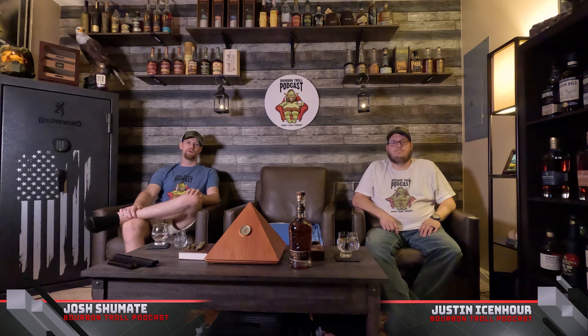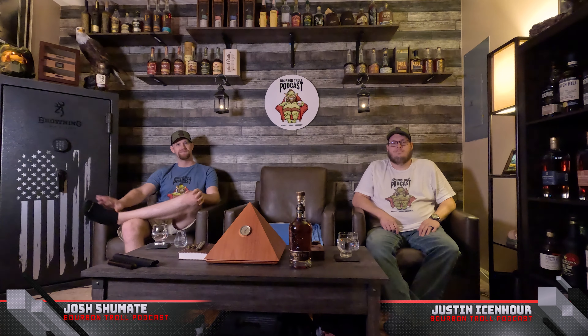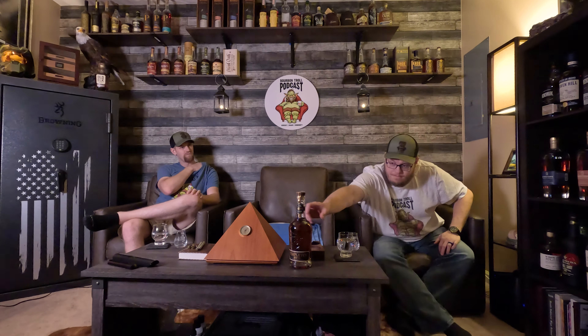Hey everybody, welcome back to the Bourbon Troll podcast. I'm Josh and I'm Justin. This is your baby - you've had it for a while. It's a Templeton Rye barrel strength, coming in at 114.6 proof, straight rye whiskey - no bourbon here, just straight rye. This is done, it ain't been open - I never opened it.